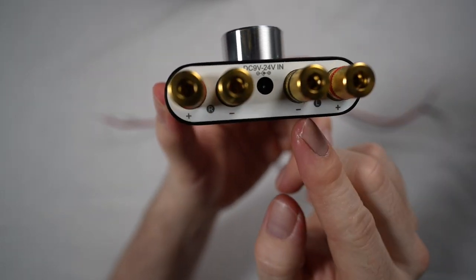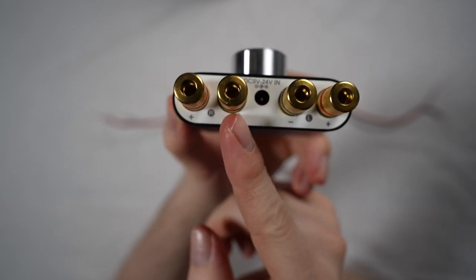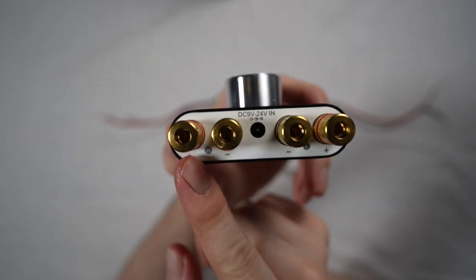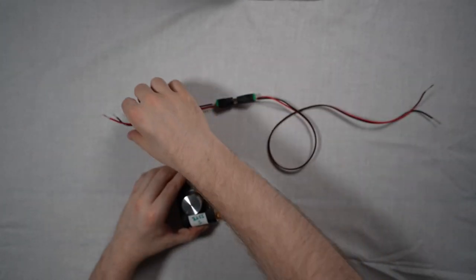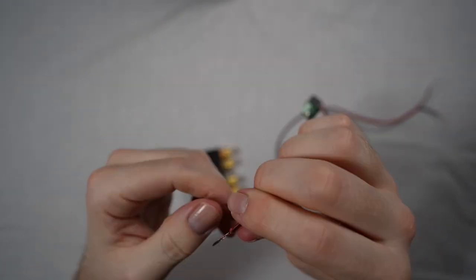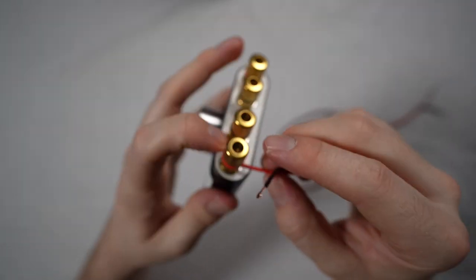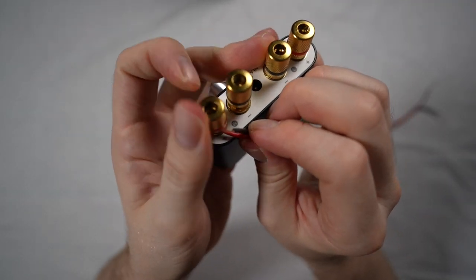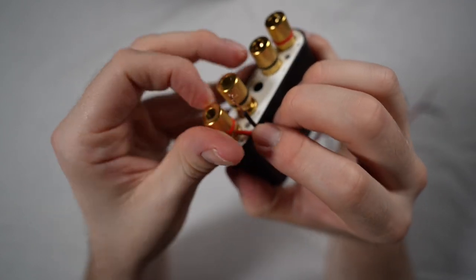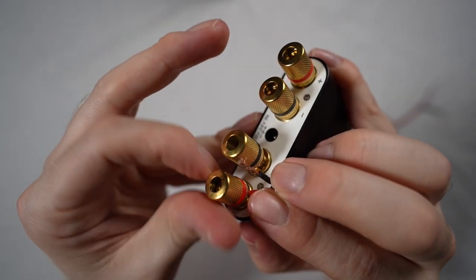Now you're ready to wire one end of the speaker cable into your amplifier. Pick either the right or the left channel and connect the red to the positive and the black to the negative. When you're inserting the wire into the connector, you want to make sure it's just the metal in contact with the metal, and don't bite down on the plastic, to make sure you've got a nice connection between the speaker cable and your amplifier.